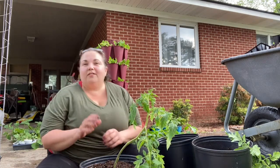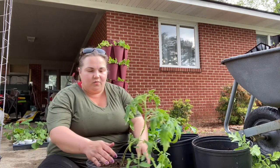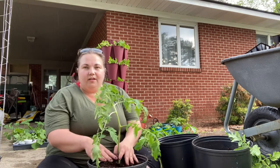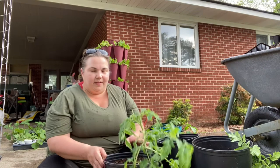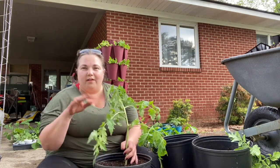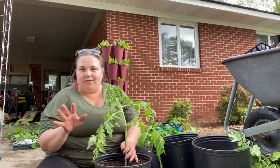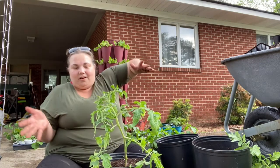I have a lot of tomatoes that I started in my house and we are going to put them into pots. I use five-gallon planter pots or five-gallon nursery pots to plant my tomatoes in, and I just use a standard potting soil. Whatever potting soil you can afford, just use it — it doesn't matter if it's organic or inorganic. Just use what you can, because I want everyone to garden.